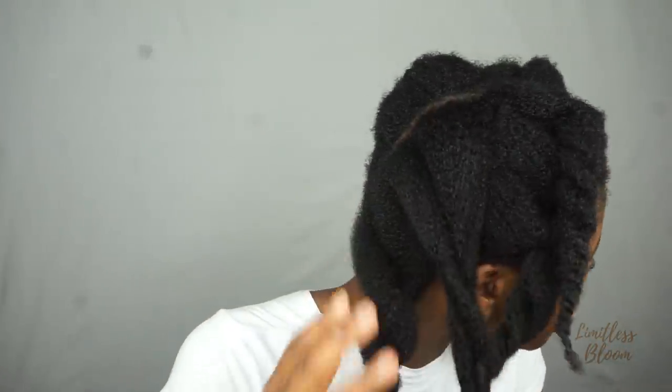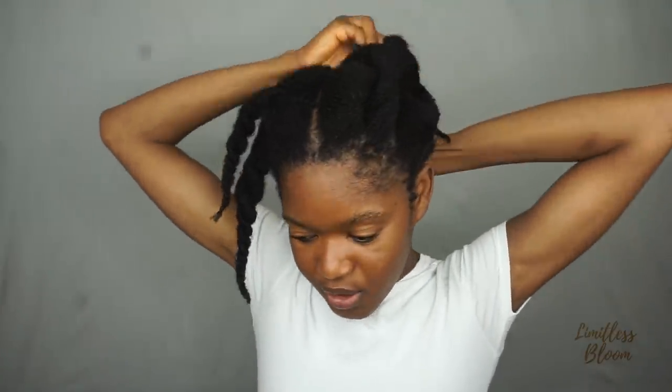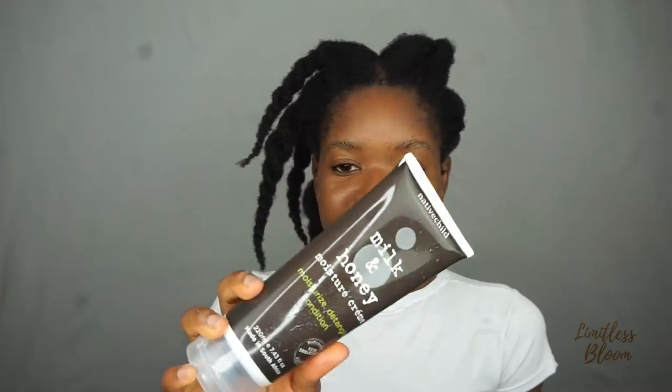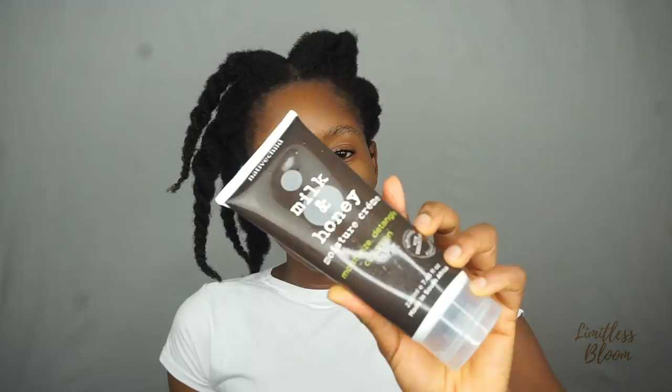First off, this is my hair washed — no products at all — so I'm about to moisturize it. The products I'm going to use are from a brand known as Native Child, which is a South African brand that uses shea butter and is eco-friendly. They were kind enough to send me the whole line, so I got the deep conditioner, shampoo, leave-in conditioner, castor oil, and shea butter.